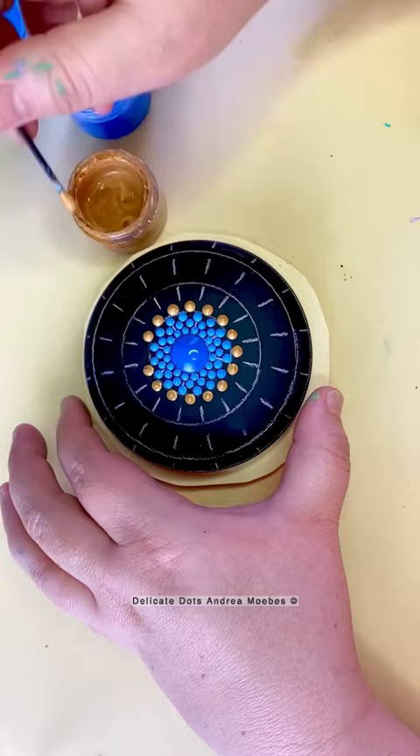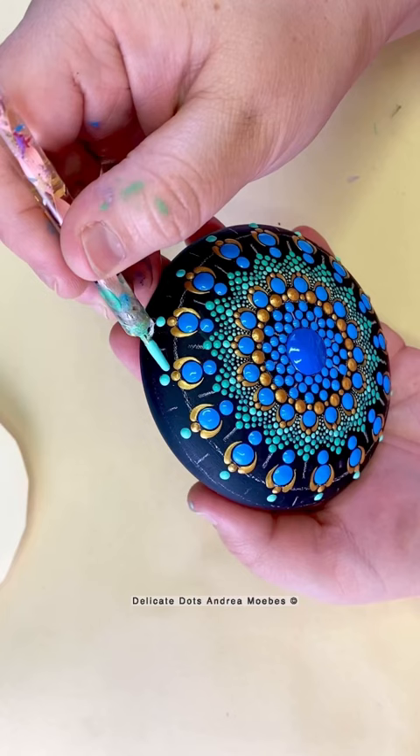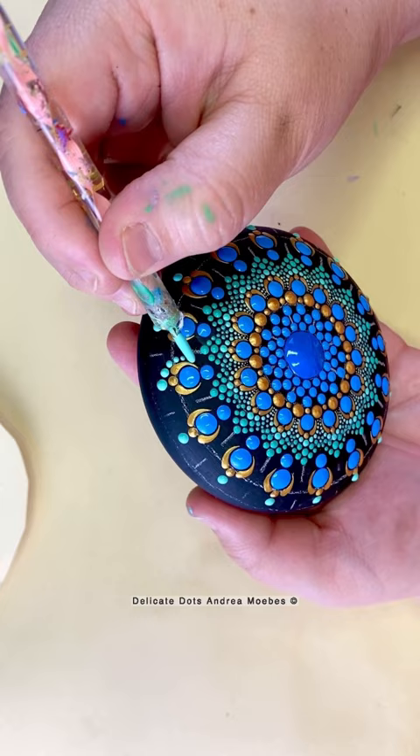I kind of built it out like a peacock, having the center be like different shades of blue. Then for all the points of the mandala I ended up making them like the different feathers of the peacock, working my way all the way around. And here is the finished piece.